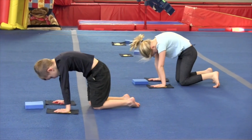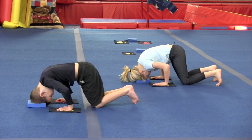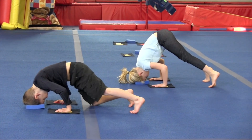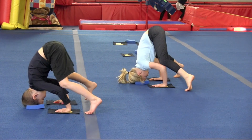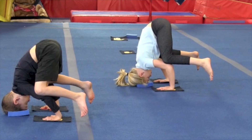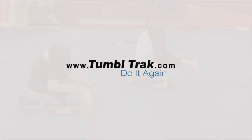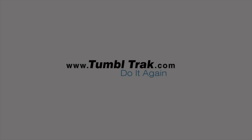Big rounded back. And head down. Lift up your bottoms with wide feet. Wide feet. Now creep them, creep them, creep them. Place your knees on and balance. Good.